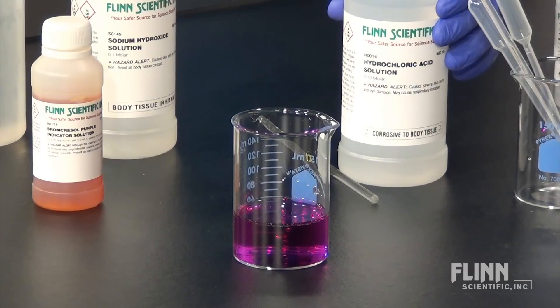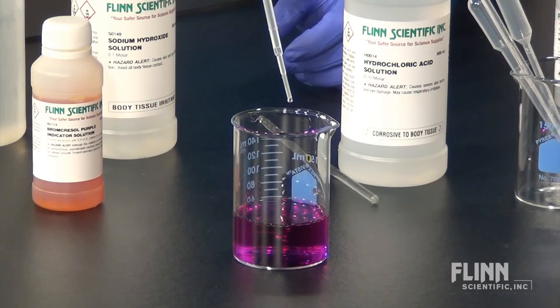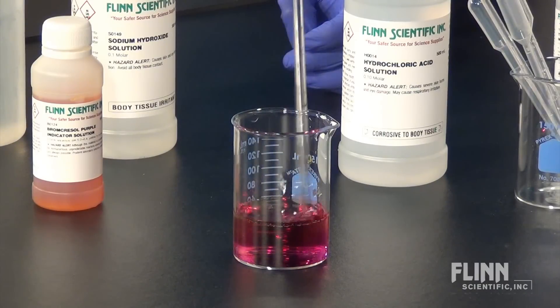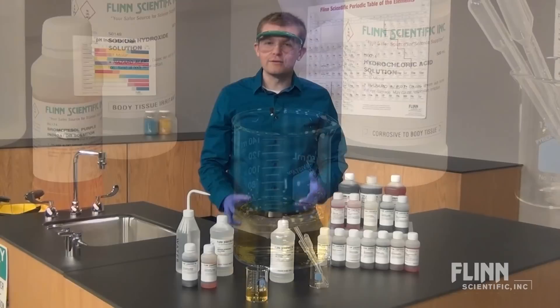Then add enough drops of 0.1 molar hydrochloric acid to neutralize the base and make the solution acidic. The solution should now change to yellow. If the solution changes colors as expected, then the indicator is viable.